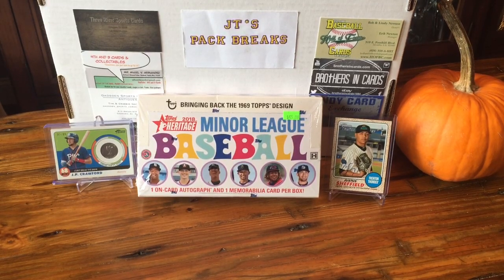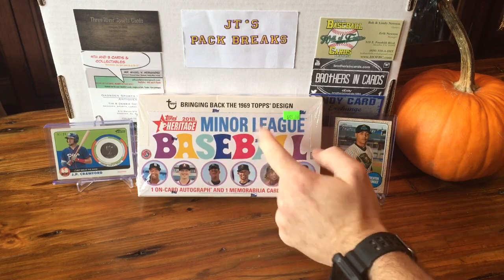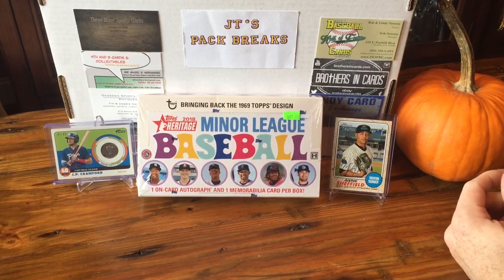What's going on YouTube? JT's Pack Breaks here with another unboxing video for you. Today we have 2018 Heritage Baseball Minor League. I got this at my local card shop for $45.